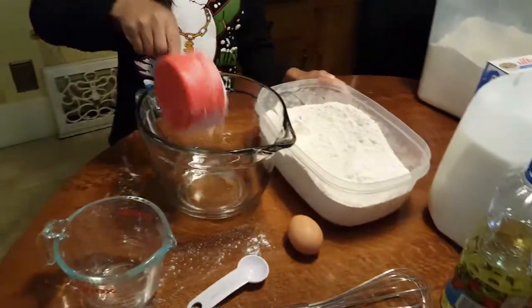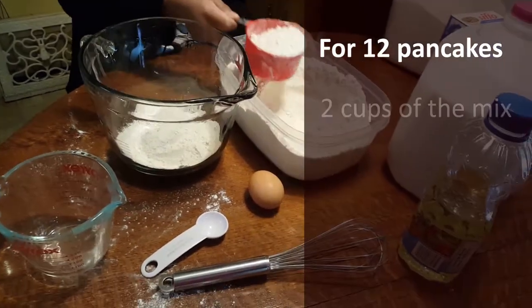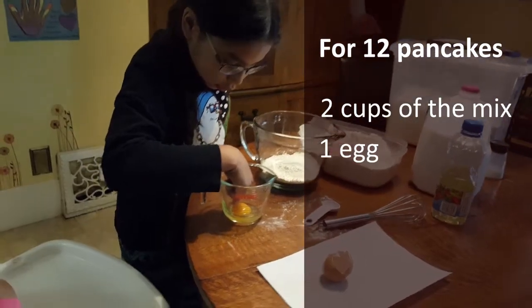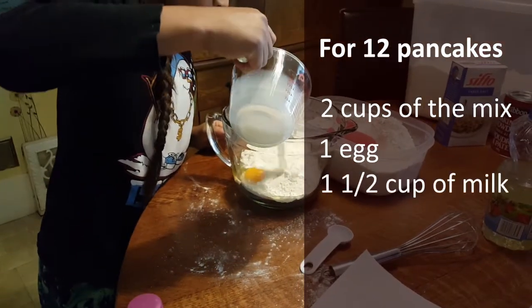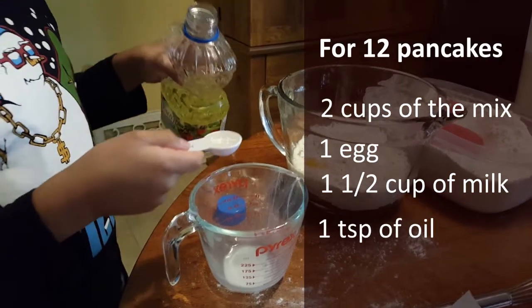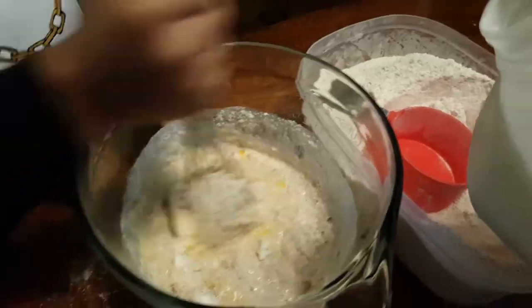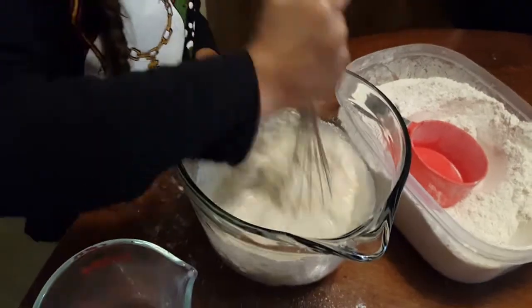When you are ready to make a batch of about 12 medium pancakes, mix the following: 2 cups of the pre-made pancake mix, 1 egg cracked in a separate glass or container so you can check for eggshells, 1½ cups of milk, and 1 teaspoon of oil. Children love to mix ingredients. Add a splash more milk as needed so the batter is easy to pour, but not too thin.